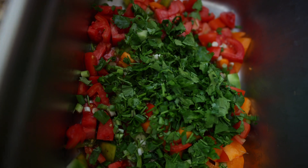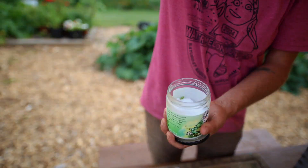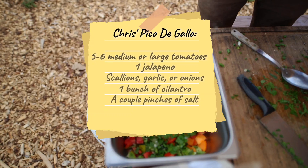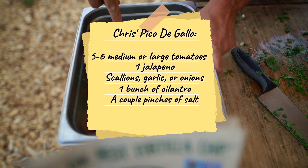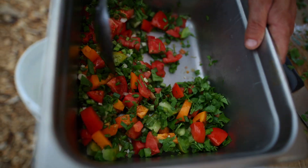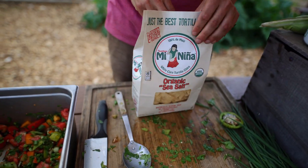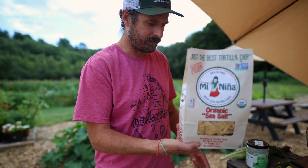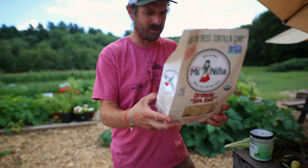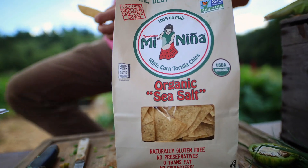That is our simplest version. What's the other part of this? We need a little salt — a couple of pinches to get going, and then we'll see where that goes. We taste, we stir. Wow, that looks good, that looks fun. We sell these chips here at White Barn Farm — they're Mean Nina, an organic tortilla chip right out of Brockton, Massachusetts. It's a traditional tortilla chip. I love it. Let's see how this tastes.